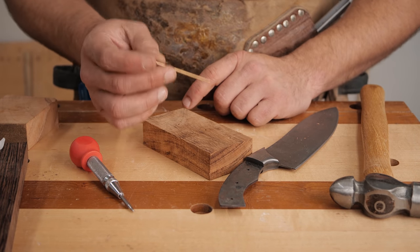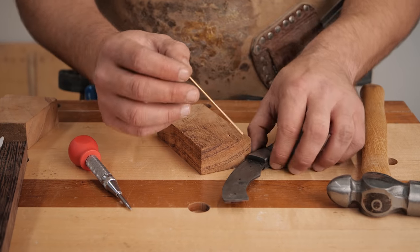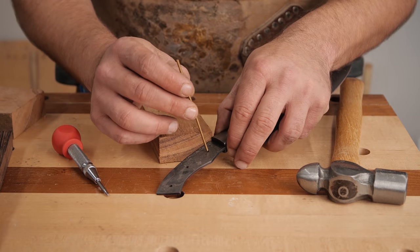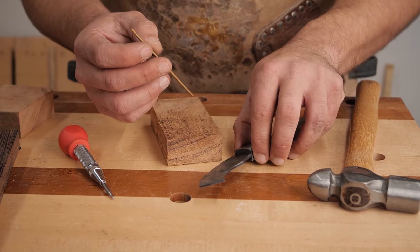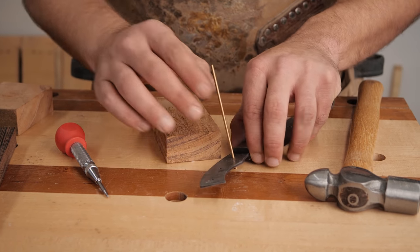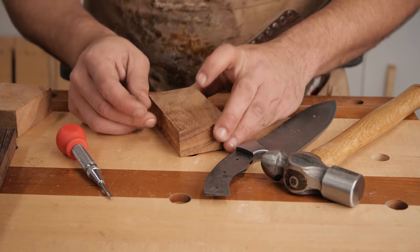Let's head over to the drill press and drill these out. You want to remember, you want to drill just big enough to get your rod through. You don't need it to be super tight, but you need it to be able to locate. If your rod doesn't quite fill up that hole, that's okay — we're going to peen it over later. So let's go drill these holes.